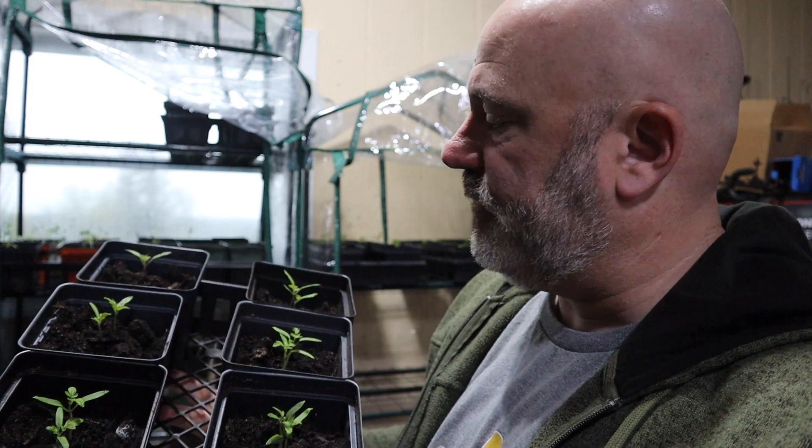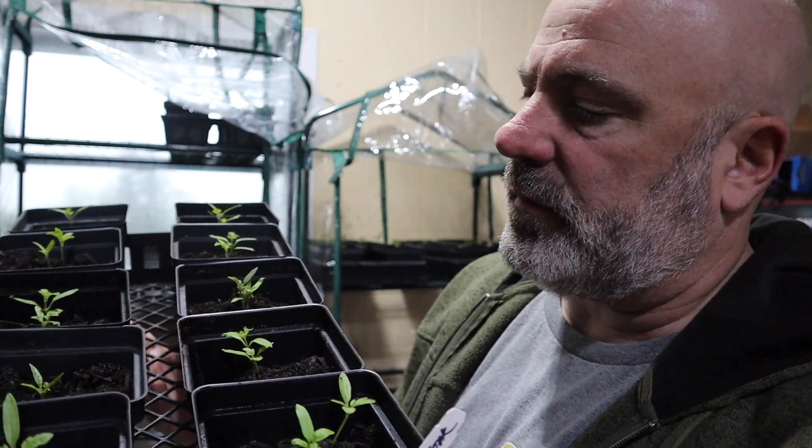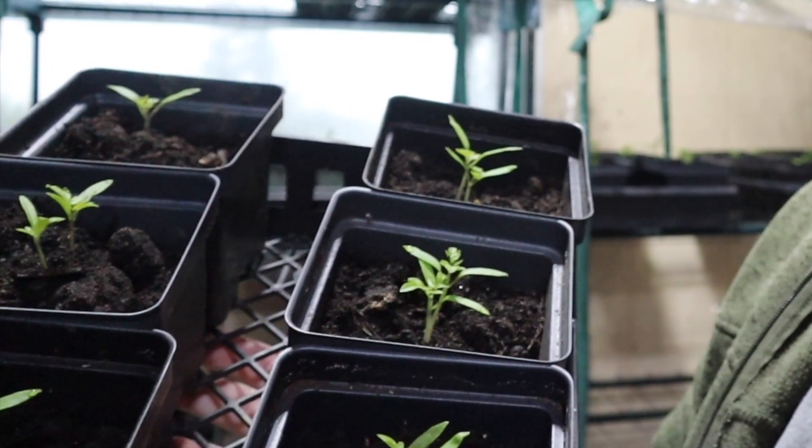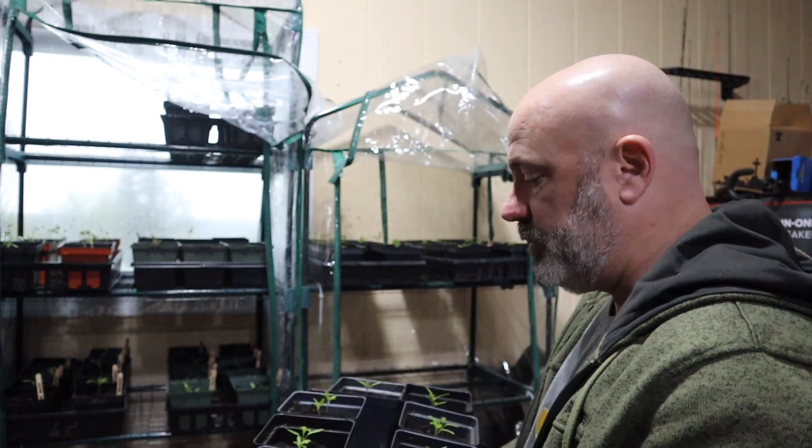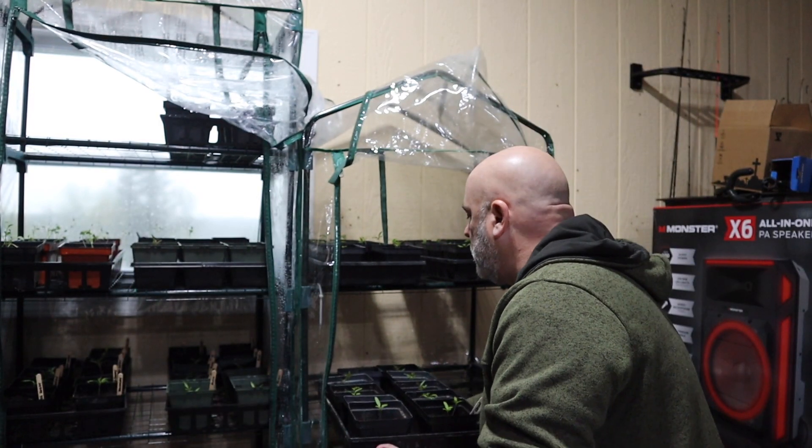These are our beefsteak tomatoes and they've done really, really well. Some have one seedling, some have two — I try to put two to three seeds in each pod knowing that some will do better than others. We'll thin them out, replant what we need to, or do away with what's not growing. You can see they're already beginning to get their first true leaves — they start with a long narrow leaf and then little leaves begin to pop up in the middle. I'm going to move them down from the top shelf to the mid shelf.